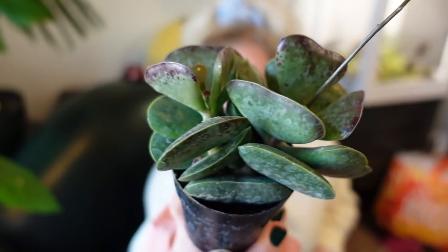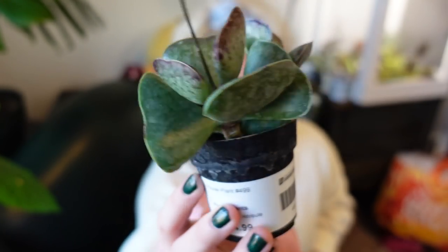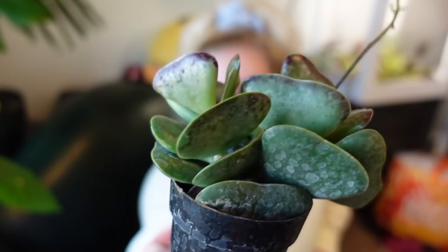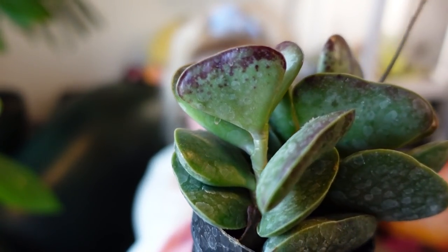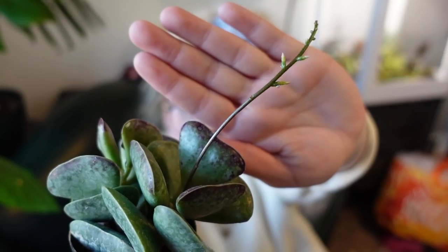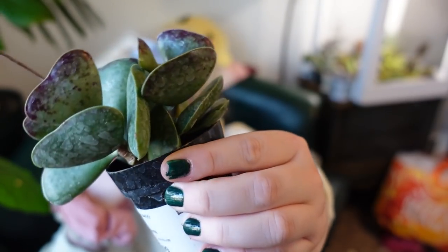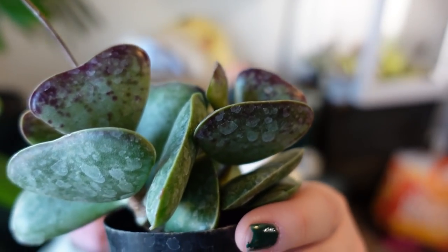Let's talk about my succulents. This is one of my favorites — this is a calico hearts. I got this at Southern Idaho Landscape Center in Twin Falls. It's a massive houseplant shop and it's called calico hearts — Kalanchoe calico hearts. I love it so much. I'm actually getting it to flower; it is loving life. It's so chunky and it's sun-stressing right there.